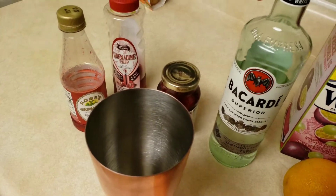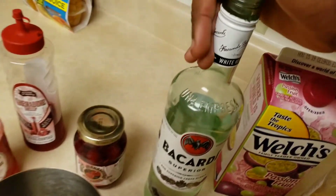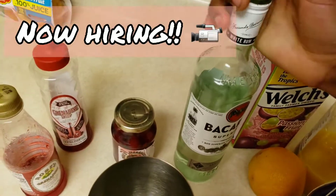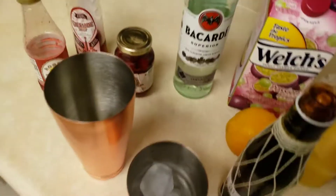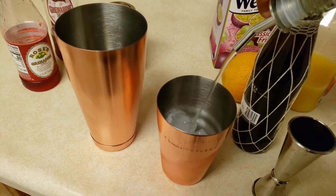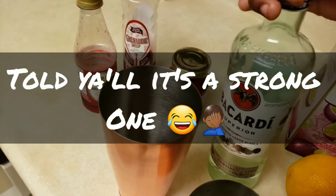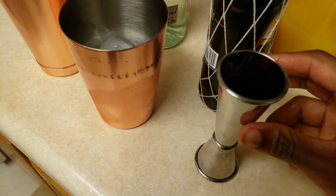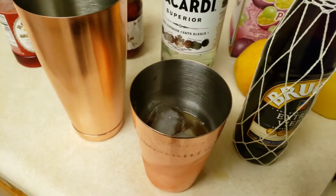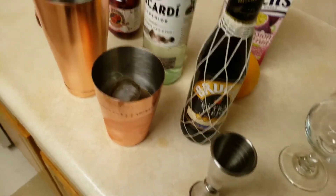Okay you guys, first we're going to start with two ounces of Bacardi. I'll be right back. Okay, so we'll do two ounces of Bacardi — there we go. According to me that was two ounces, I don't even know. So here I have two ounces of Brugal — there we go.